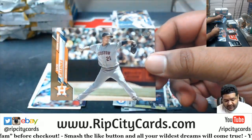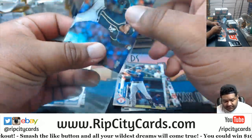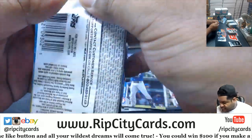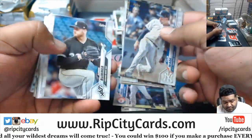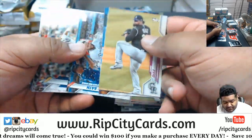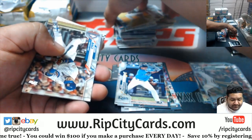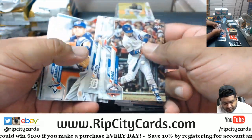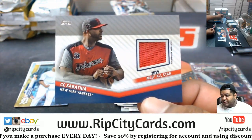Is that Greinke? 2020 Astros? A Luzardo rookie refractor for the A's? A Rosarena would be nice, or a Kyle Lewis, or a Lewis Robert, or one of those Jeter autographs that are in this stuff — that would be pretty cool. There's one of the relics, one of two relics. CC Sabathia Yankees.